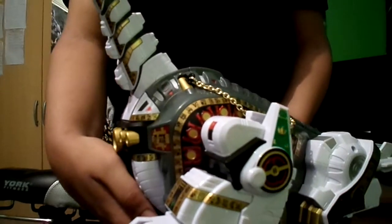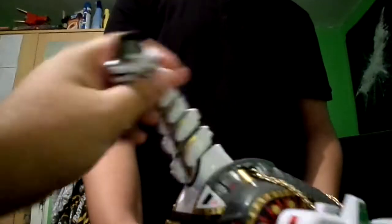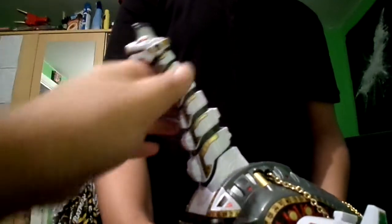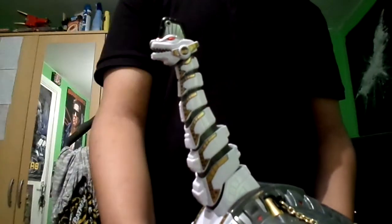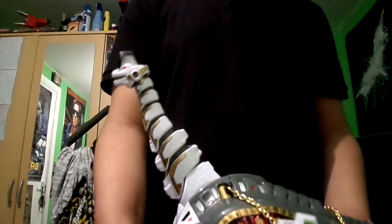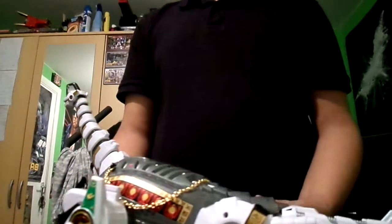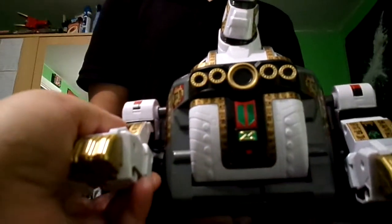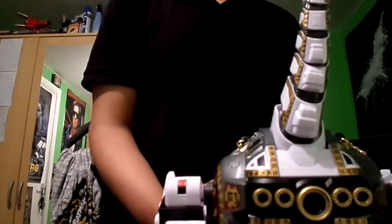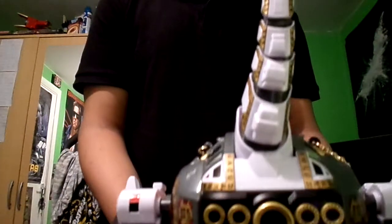So we're going to go to articulation. The neck has a nice rotation — it can go up, down, left, right, it can go anywhere. The articulation is not so great overall because it's all stiff. There's no articulation on the tail unfortunately — it's just a one-piece unit. But the legs are separate pieces and they do move when you move the wheels, so it looks like he's moving, which is pretty cool.